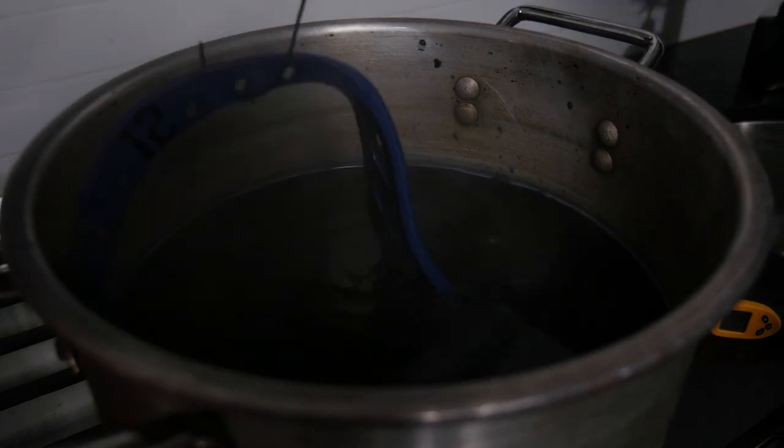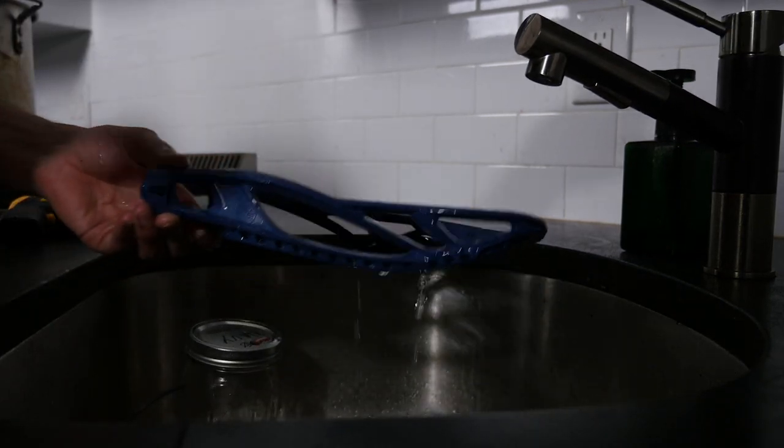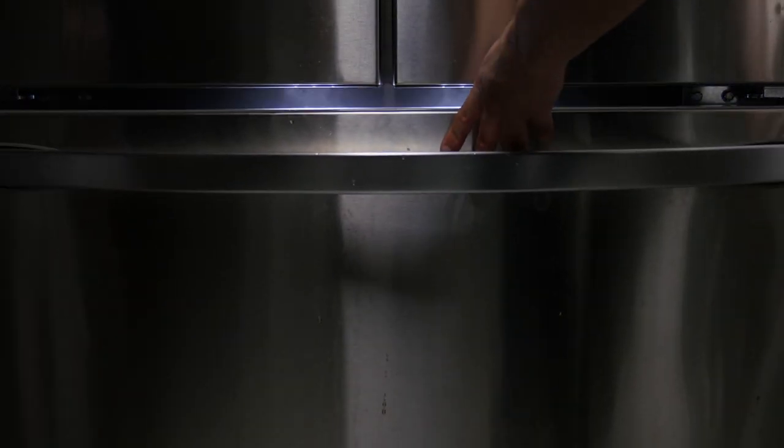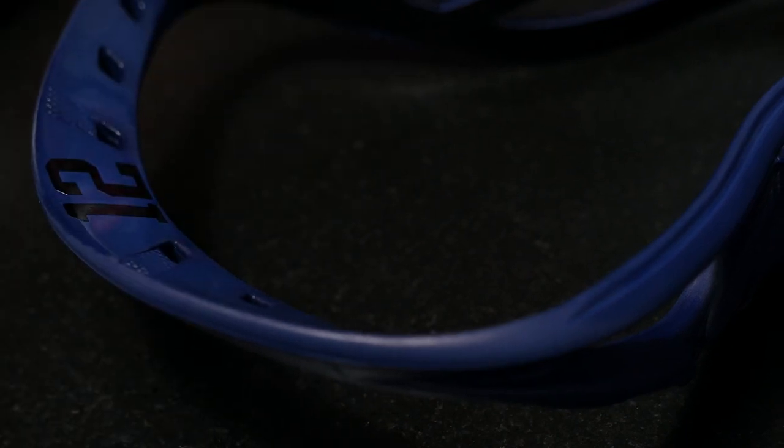Once you think the color is perfect, grab it out of the dye and immediately rinse it under cool water. Remove any residual dye and then throw it in the fridge until it's cool to touch. With the head now cool, wipe it down with a damp paper towel — just remove any of that final residual dye to make sure you don't get it on your mesh when you string it up.